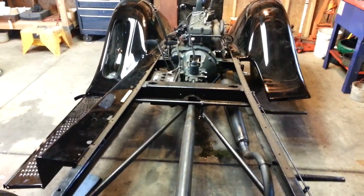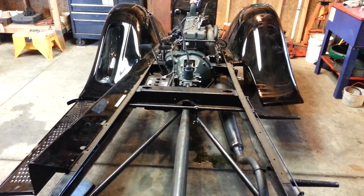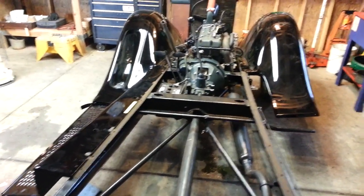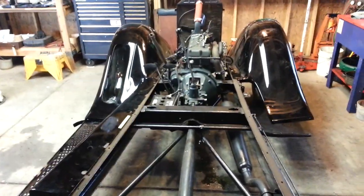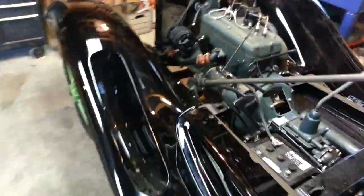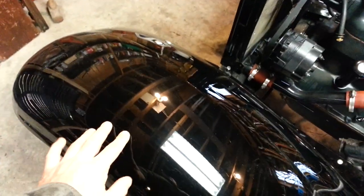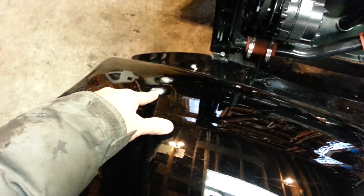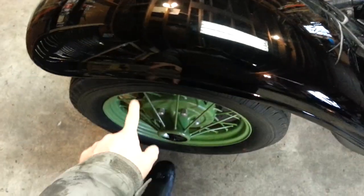Once your welt is in place and the holes are punched, we will start with the fenders. Start from the front of the car and move your way back. This left front fender will go right in place on the fender bracket underneath. These two bolts are where the front headlight bracket will go on, but for now we're just going to place them into the bracket which is underneath.